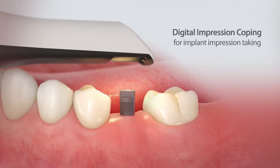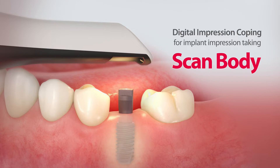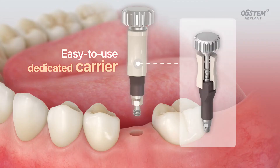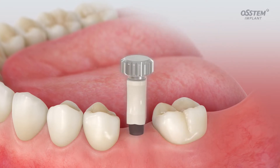Introducing ScanBody. The ScanBody is a simple and easy way to take digital impressions of implants. Thanks to the dedicated carrier, the ScanBody helps you assemble implants more accurately and conveniently.